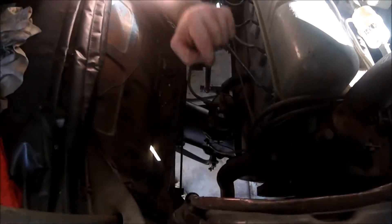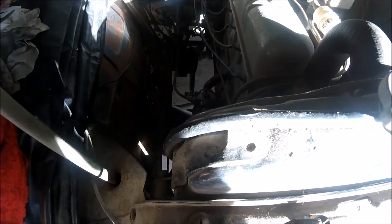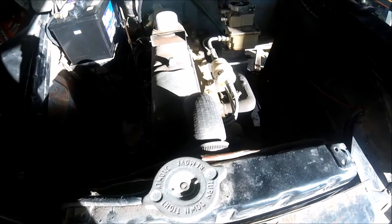Usually it looks like a fan. Usually it's the top one, so it may be pumping something. Let's see if it runs out.